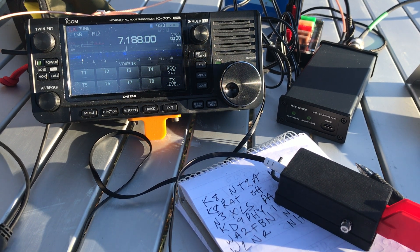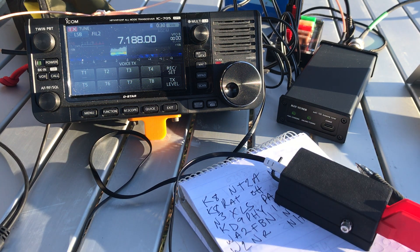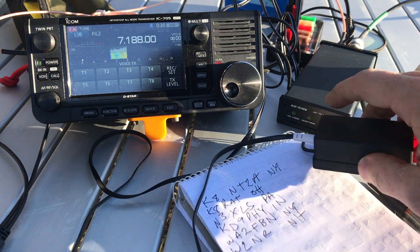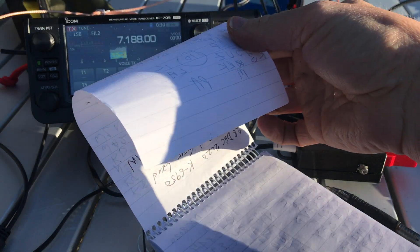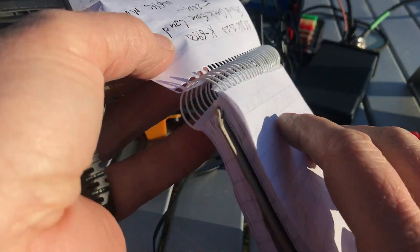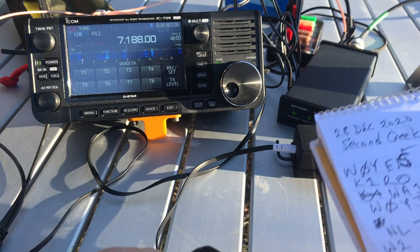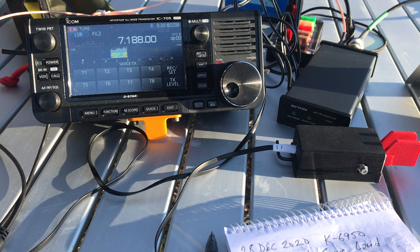Kilo 8 Romeo Delta Golf — thank you very much for the contact here today, my friend. You're about a 5x6 at park number 6950, QSL. CQ POTA 6950, I have you 5x3 in Michigan. Thanks for activating — happy New Year! Hey, happy New Year to you and thank you very much for the contact my friend. 73s and happy New Year. QRZ, this is Kilo 4 Sierra Whiskey Lima for Parks on the Air.